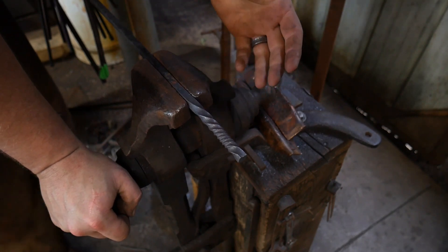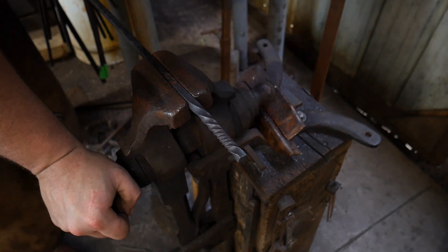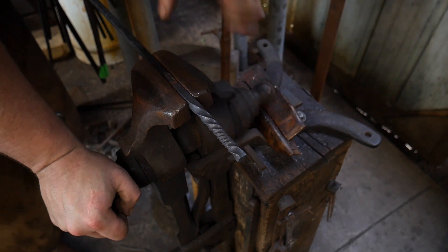After this cools down, we'll go on to the next step, which will be sawing these off and then drilling our hole.